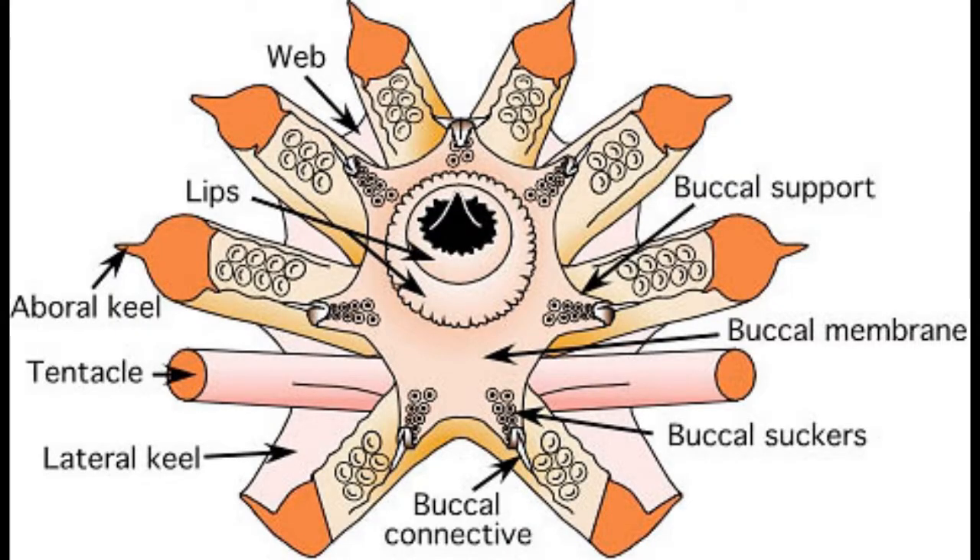An average squid has eight arms surrounding its head, and they are grouped into pairs. You can tell which arm belongs to what pair by placing the squid with the funnel side — aka the ventral side — down. The top two arms are in pair one, the two below pair one is pair two, then three, then four.